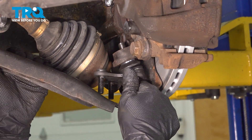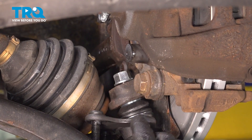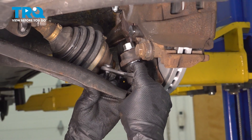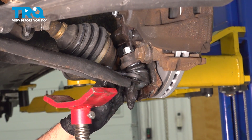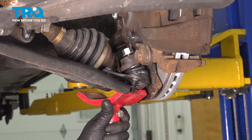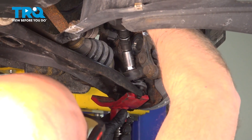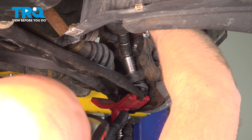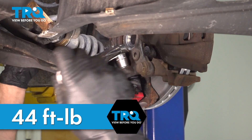Slide the new ball joint in place and get the nut started. To make it easier, get these studs lined up. With the pole jack, raise this up and snug this down. I'm going to torque this nut to 44 foot-pounds.